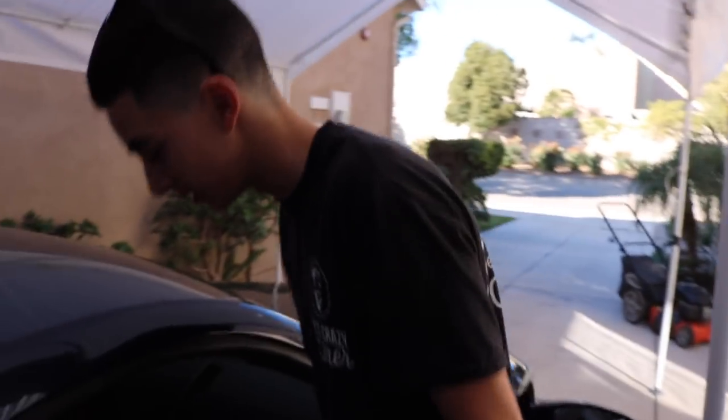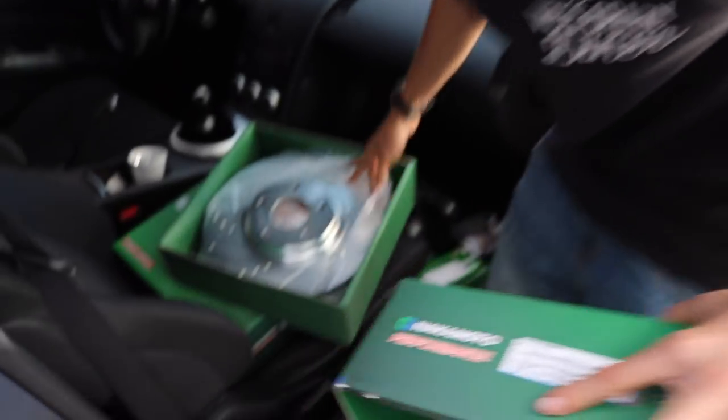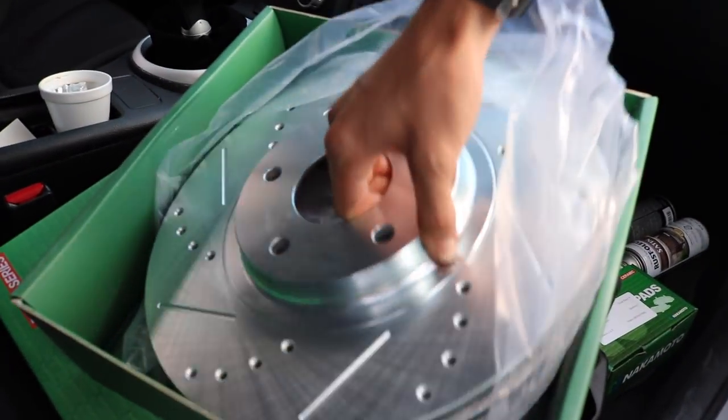What are you getting, my sponsor? I got them for super cheap. Hold on, you gotta look at that — I mean come on, let's look at that.